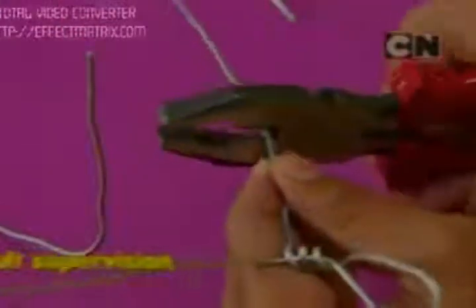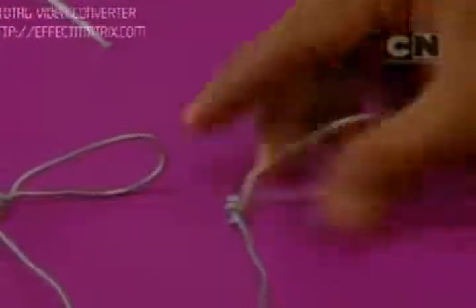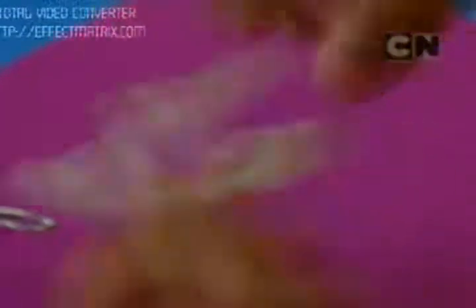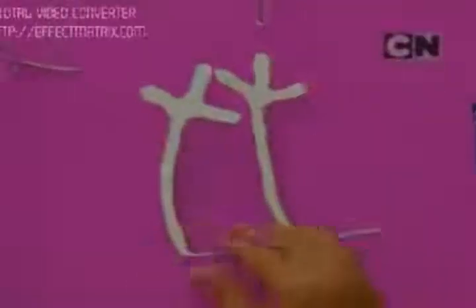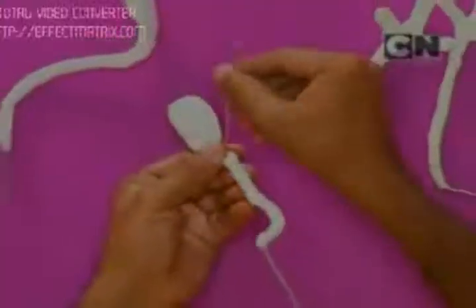Now we will make the legs. Make the shape of the shoe, leave some extra wire, and then cut it. To play the drum, the other leg should be normal like this. To add some volume and give it some shape, we cover the metal wire with some surgical tape. When you cover it with tape completely, it will look like this. Using this technique, cover the legs with surgical tape too. The extension we have left here — don't cover it with tape.